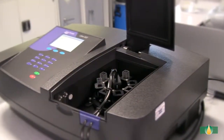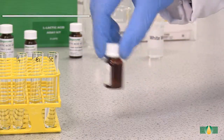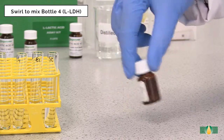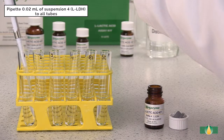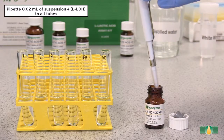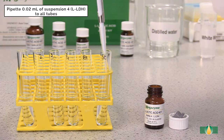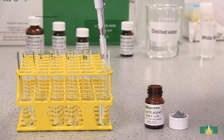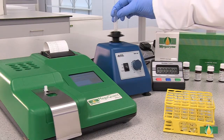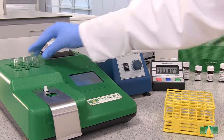Alternatively, a recording spectrophotometer with 1 cm path length cuvettes can be used. Swirl to mix the contents of bottle 4 prior to dispensing. After recording the A1 absorbance value, pipette 20 µL of the trigger enzyme L-Lactate Dehydrogenase into all assay tubes. Mix the tubes thoroughly and incubate them at 37°C for 10 minutes to allow the reaction to go to completion.